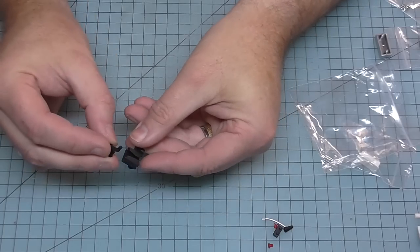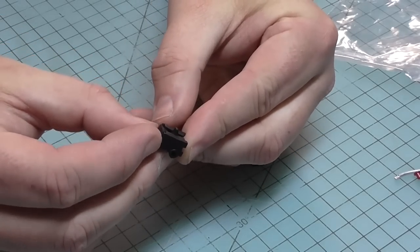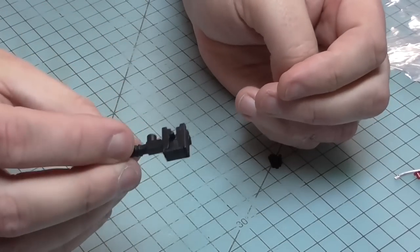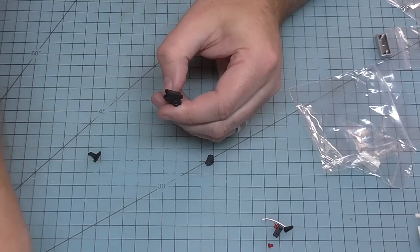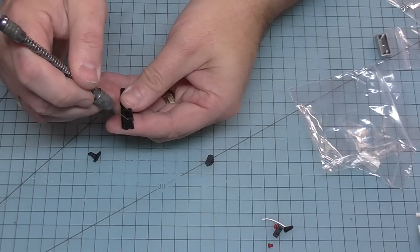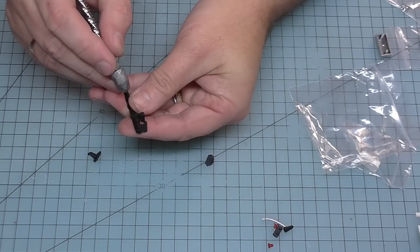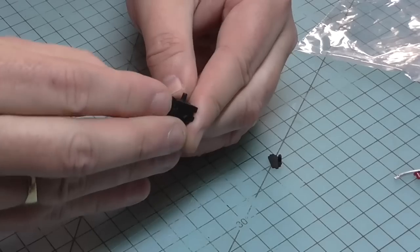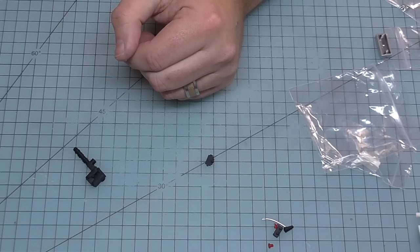We're putting the turn signal button into the top and then pushing it into place - it holds itself in. They do want us to add a tiny bit of glue just to the tabs there because we don't want this falling out. So just a tiny bit of glue each side on the tabs and then really put that in - there we go, that's there for all time.